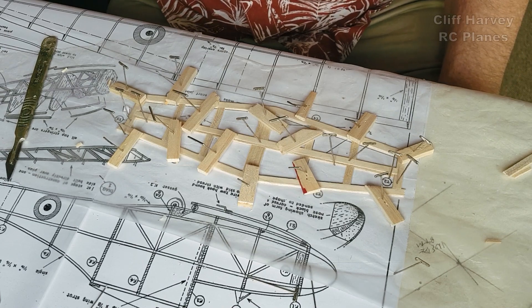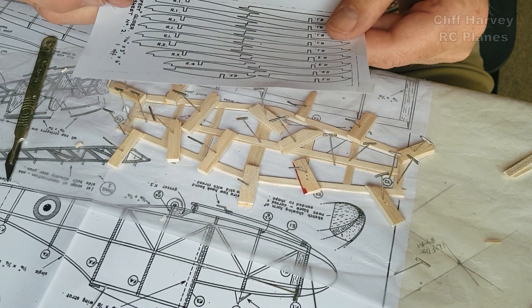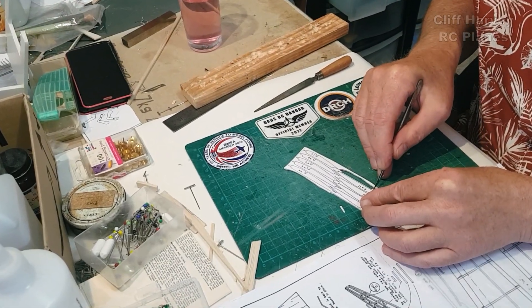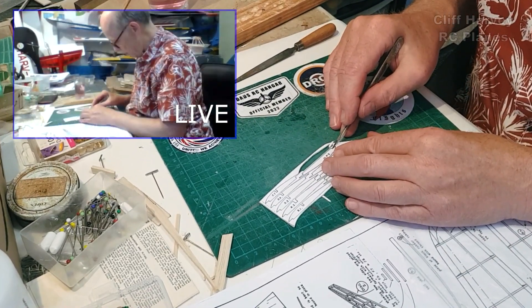I could stick this to a piece of balsa wood and cut out all the ribs while I cut through them. I'm also doing a live stream at the same time - that's for channel members, just for a chat.